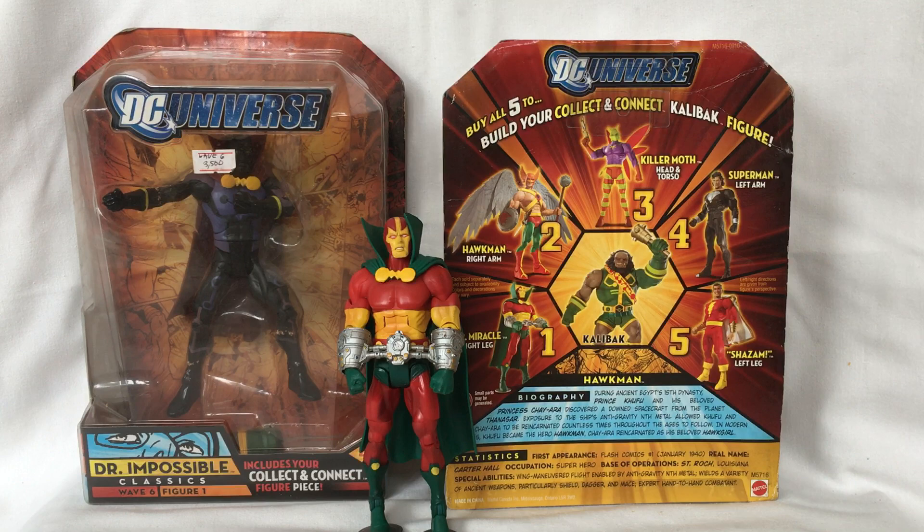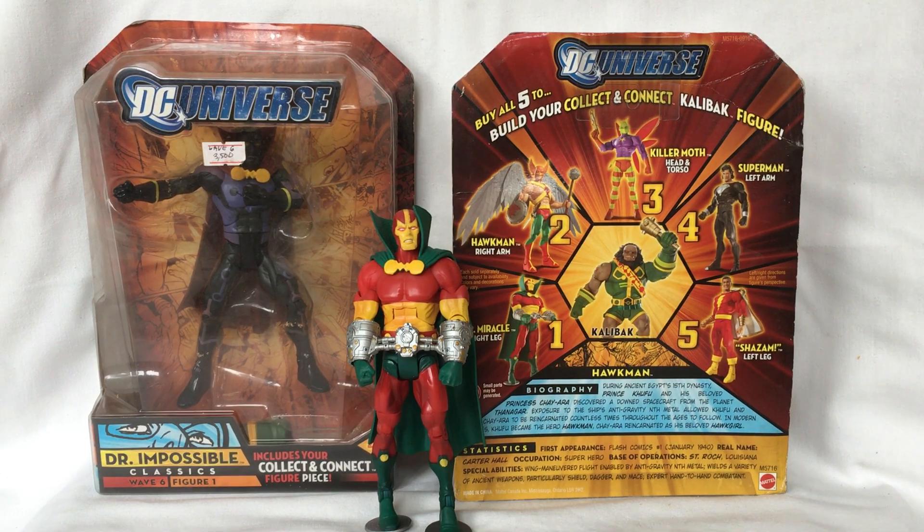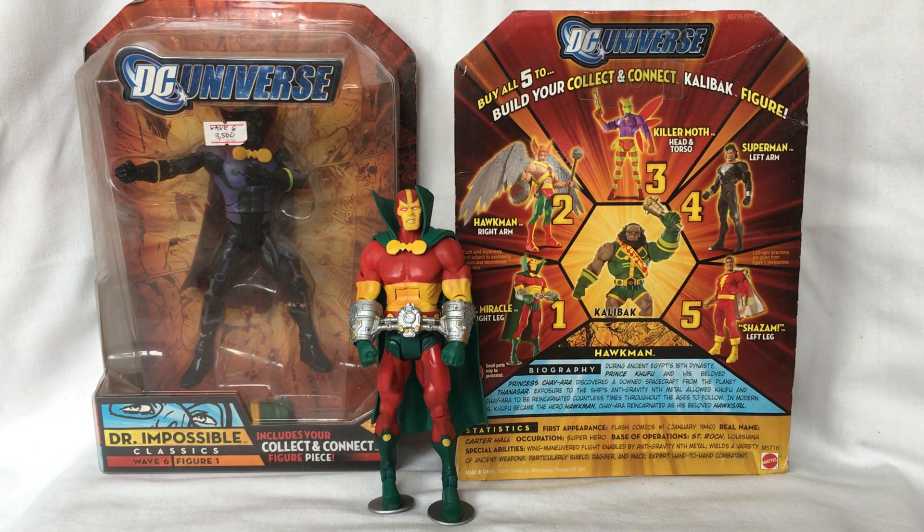So that's a look at the different action figures of DC Universe Classics Wave 6 that were all released by Mattel in 2008. Thank you all so much for watching.